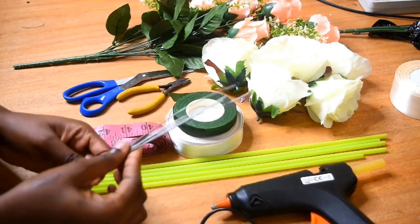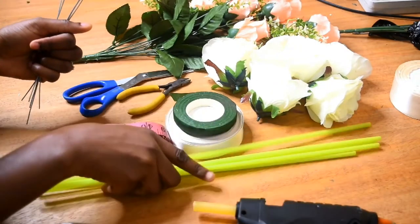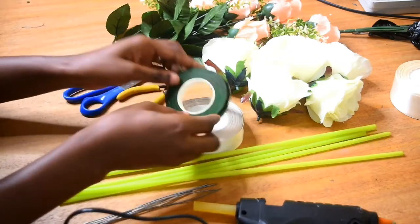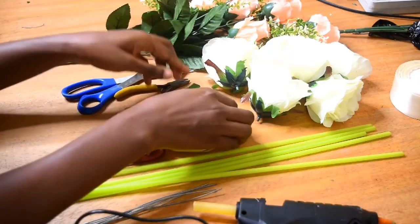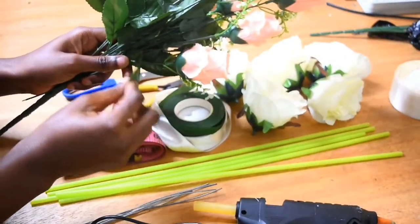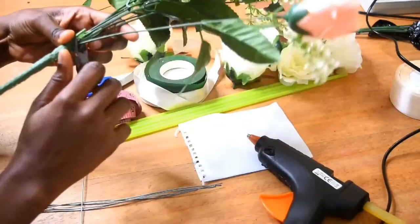These are my materials. I have what is called the floral wire, my glue gun, a bouquet straw that is stiffer and stronger than a normal drink straw, my tape roll, floral tape — that green stuff — and ribbon. I also have my flowers, and I have nippers I'll be using to cut the flowers off the stem.